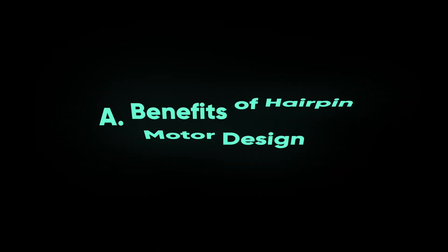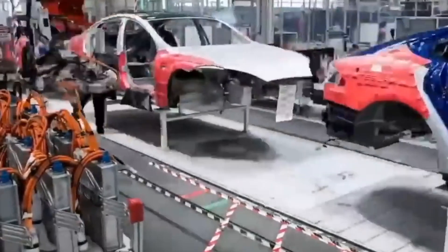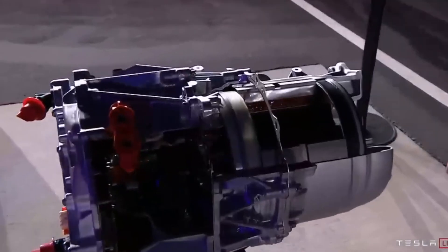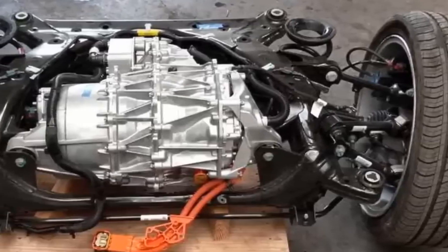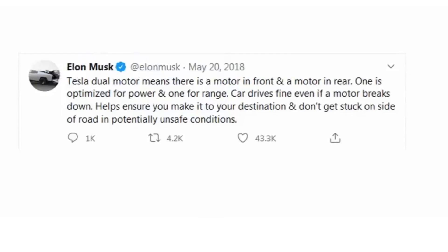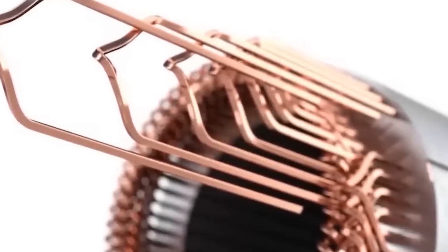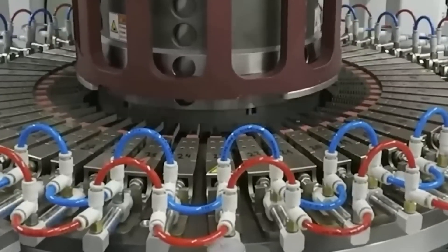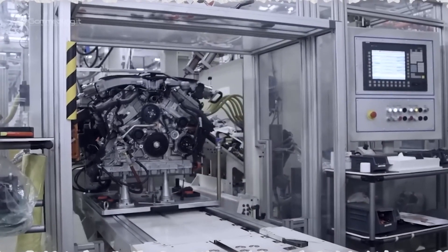One of the key benefits of Tesla's hairpin motor design is improved power density. The hairpin-shaped windings allow for a higher packing factor, meaning more copper can be wound into the stator, resulting in a more powerful and efficient motor. This higher power density translates into improved acceleration, torque, and overall performance in Tesla vehicles. Another advantage of the hairpin motor design is reduced copper losses. Copper losses occur in electric motors due to resistance in the copper windings, leading to energy waste and reduced efficiency. Tesla's hairpin motor design minimizes copper losses by optimizing the shape and layout of the windings, resulting in higher efficiency and increased range.